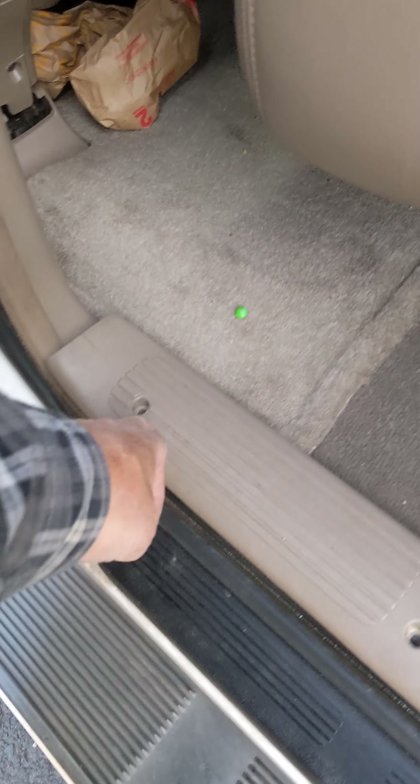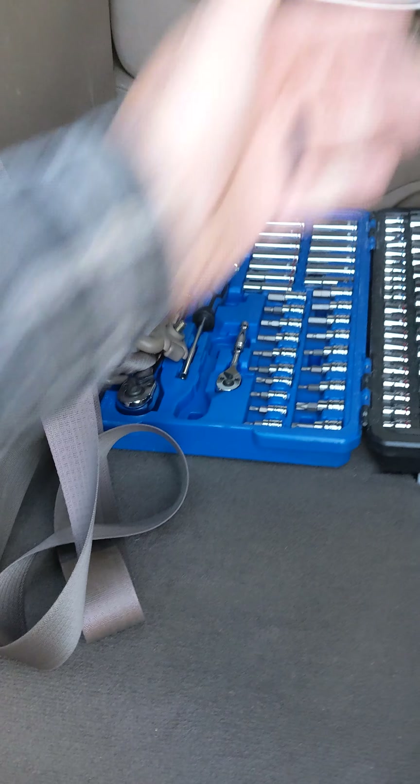The first thing you're going to do — here, let me grab this — this piece right here goes right there. The first thing you're going to have to do is take out the three screws right here: one, two, three, and then just throw that aside.